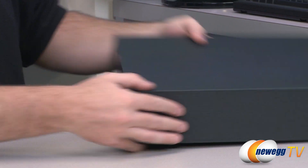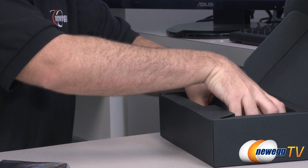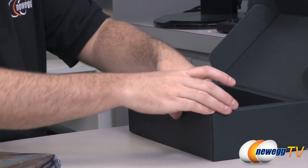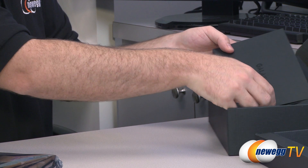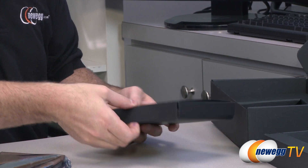Taking a look inside the box, we have the video card itself, of course. We also have a little note from Galaxy saying that if you do have any issues with this card, Galaxy would like to work directly with you — they have their contact information there. You also get a little pouch which should have some accessories in it.